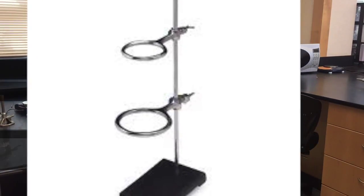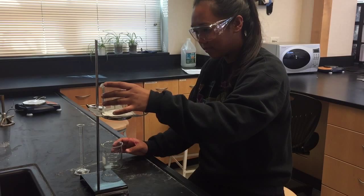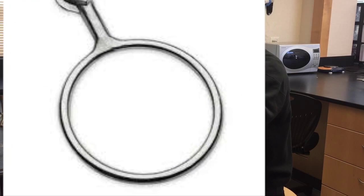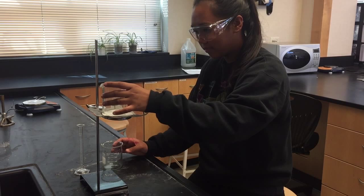This is an iron ring stand. It holds the iron ring. This is an iron ring. Its purpose is to support or hold something, such as a beaker, above your work surface.